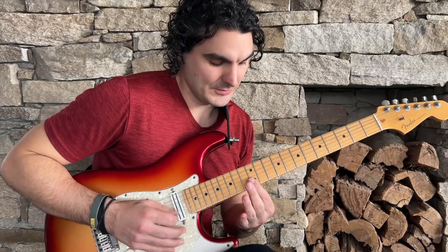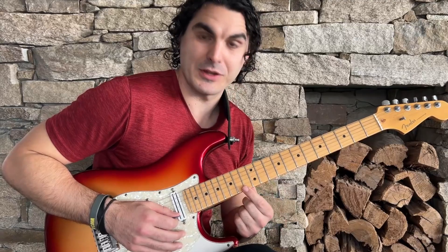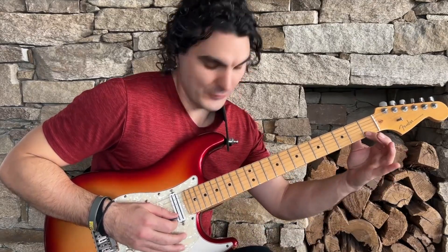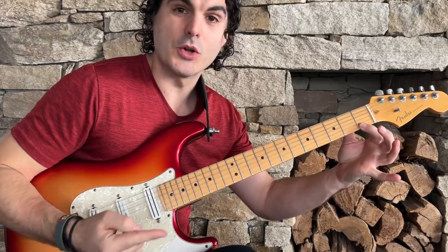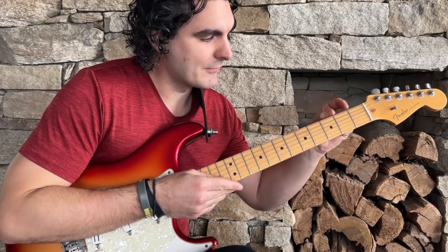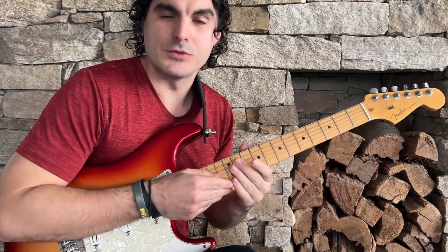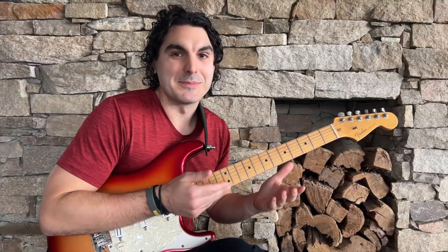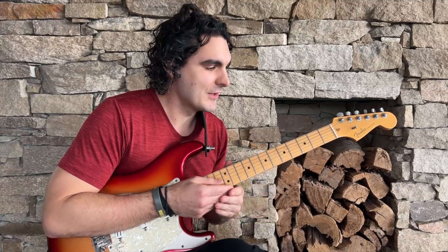You'll notice wherever these harmonic notes fall it's really easy to get them to ring out, but if you try to go to any other fret - for example fret 13 - there's no harmonic note whatsoever unless I fret a note. So if I fret the first fret and I pick it and then tap very lightly, you'll notice that now there is a harmonic note. The frets get smaller in length so you're always maintaining equal intervals no matter where you're fretting.